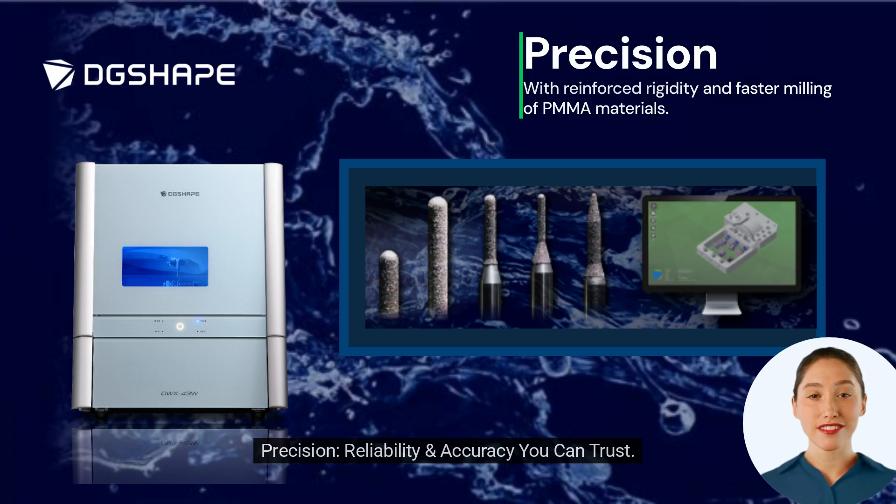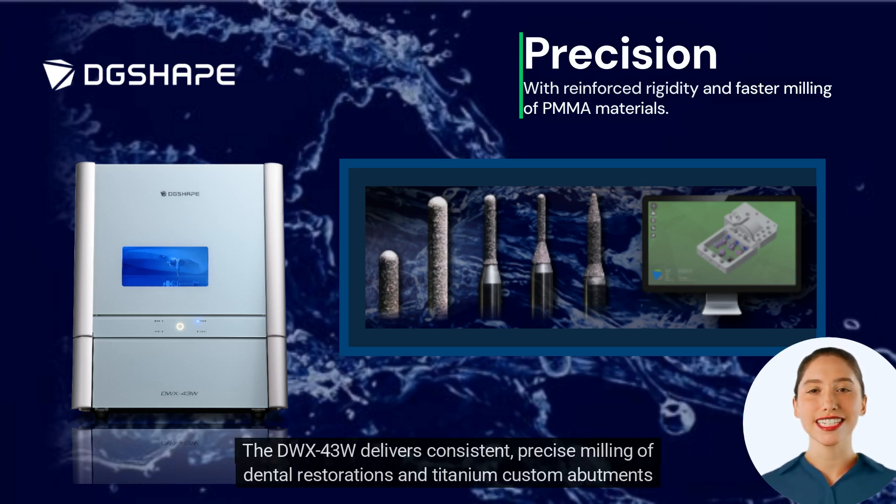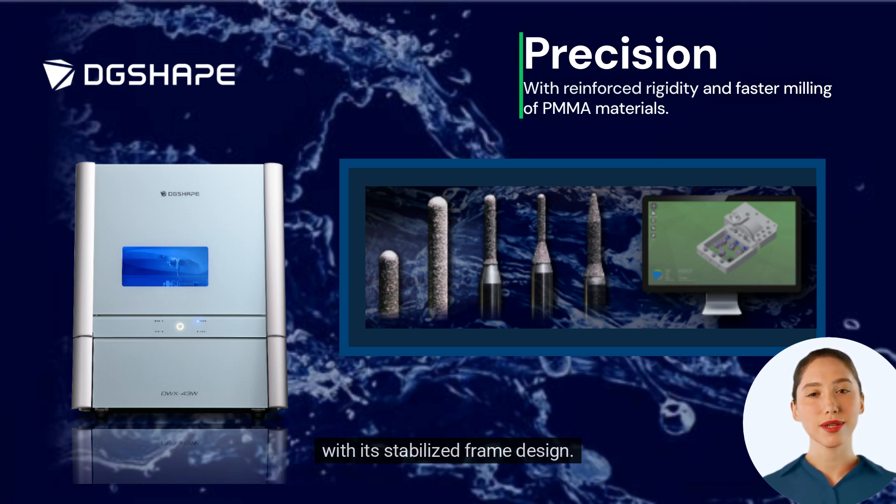Precision, reliability, and accuracy you can trust. The DWX43W delivers consistent, precise milling of dental restorations and titanium custom abutments with its stabilized frame design.